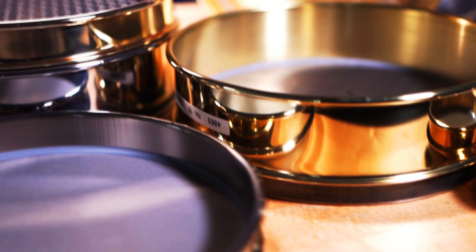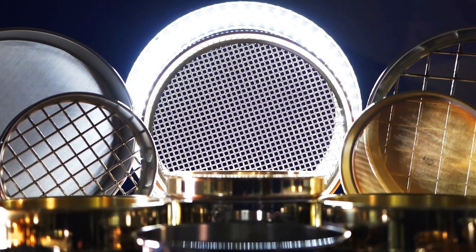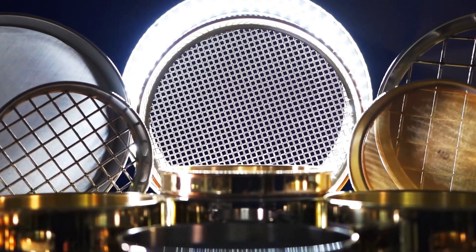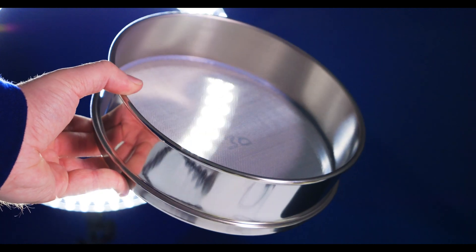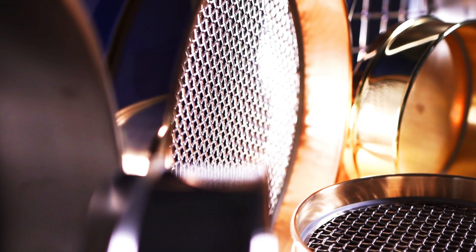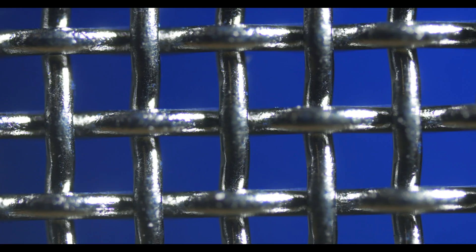WS Tyler manufactures testives in three standard configurations for 8-inch and 12-inch diameters: brass frame with brass mesh, brass frame with stainless steel mesh, and all stainless steel construction. All other diameters are offered in the all stainless steel or brass frame with stainless mesh configuration. Brass mesh is much softer than stainless steel and it used to be significantly less expensive. However, in today's market, stainless steel is much more widely used. It's three times as strong as brass and it can be used to test abrasive materials in harsh conditions.